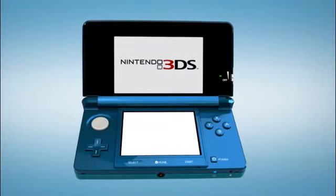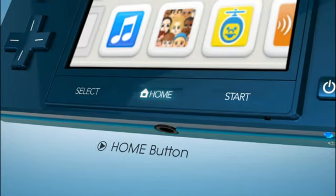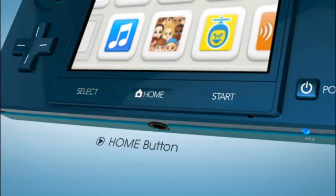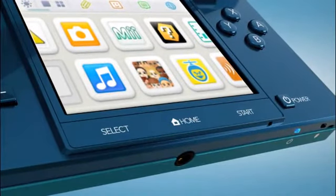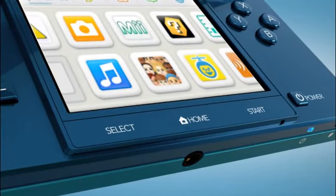Here are three little things that mean a lot. Right in the center on the bottom is a new Home button. For Nintendo 3DS games, pressing it — even in the middle of gameplay — will pause all action and take you to the Home menu at the top. There, you'll be able to quickly switch to other applications or features while your game waits. You can just as easily switch back, without losing a thing.